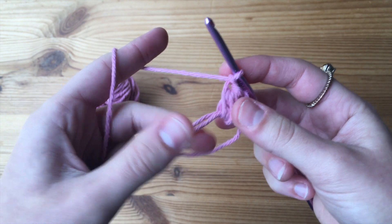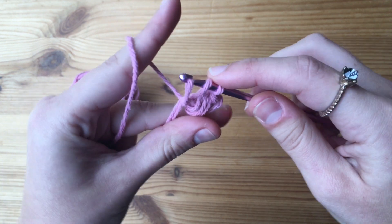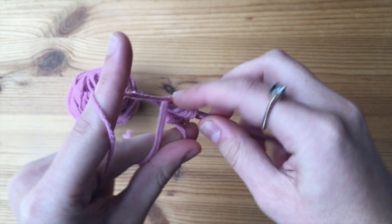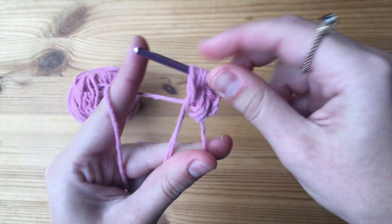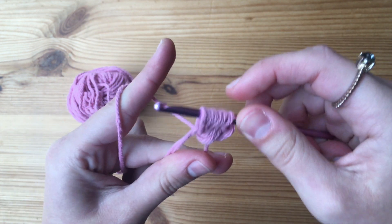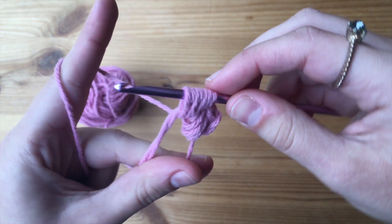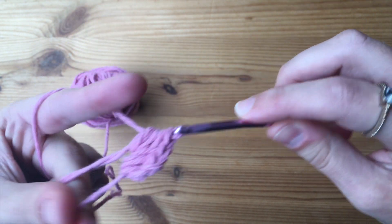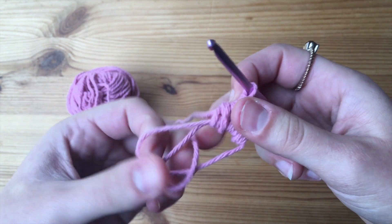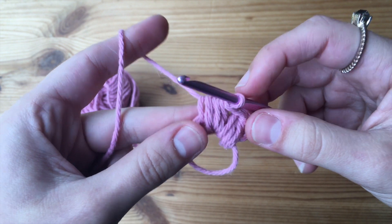That is our first puff stitch. For the second puff stitch, yarn over and go through the circle, then yarn over and pull through again and pull up. Make sure they are even with the previous stitches. Repeat this another two times. Once we have seven loops on our hook again, yarn over and pull through all seven. We're going to tighten the magic circle a little bit to make it easier to go through, then chain one again.